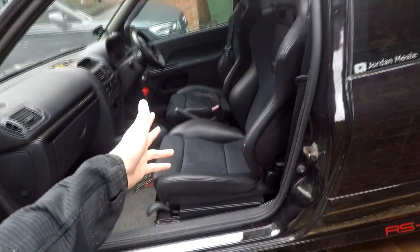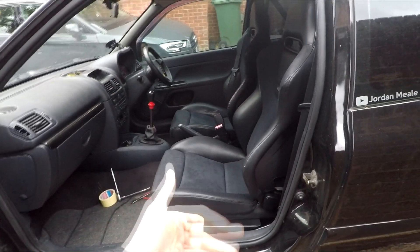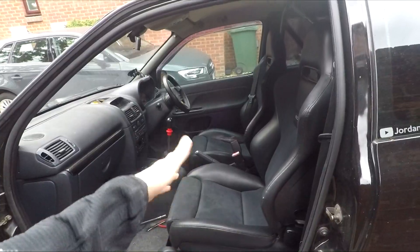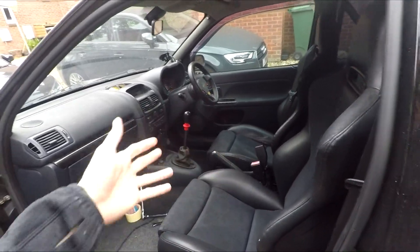If you missed the last video, it was on the John Fozz lowering frames or rails — obviously check that one out. I had a quick sit in there; I haven't driven it, just sat in there quickly. It's a good mod especially if you're taller, like myself — over six foot — I highly recommend it. If you're a little bit shorter, these seats are perfect for you anyway, as the standard seats have quite a high sitting point.